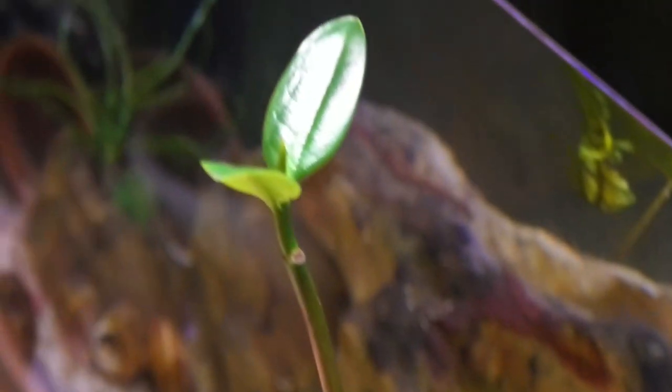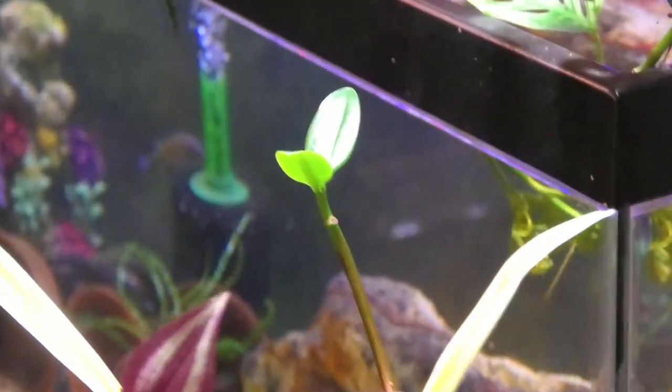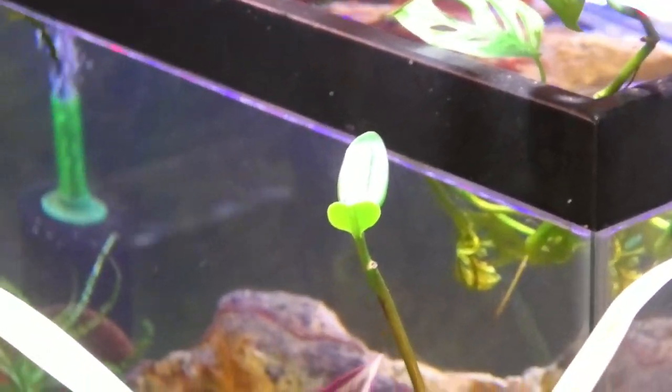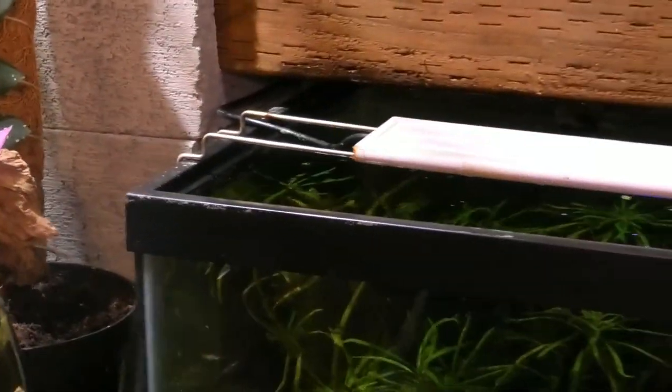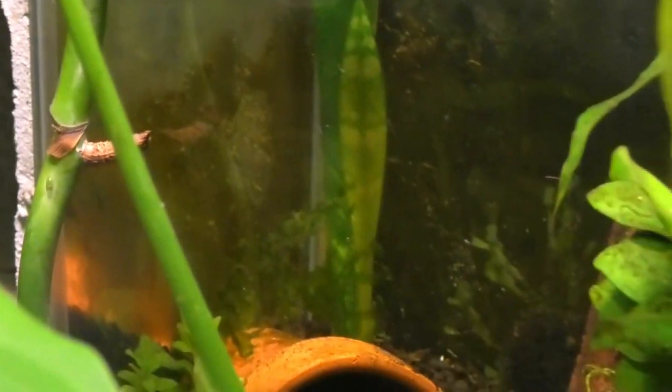I even have a saltwater plant — I got it from the saltwater section at Petco, they sell them in little cylinders. I put it in here and it's loving the light. I don't add any salt, so I'm not afraid to try anything. I even have snake plants — I just put one leaf of a snake plant in the very back corner, and you can already see it growing a little baby up the side.